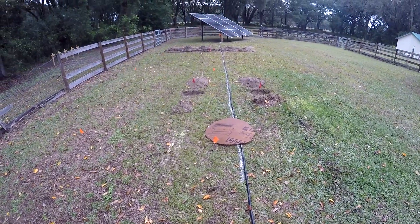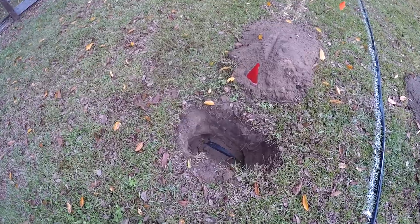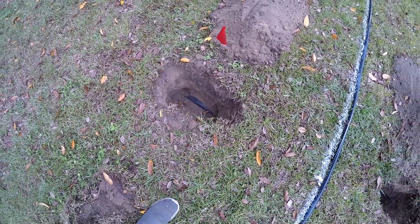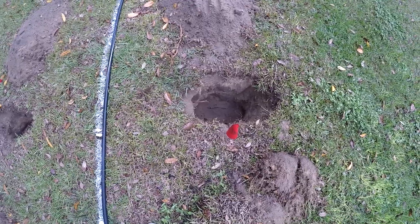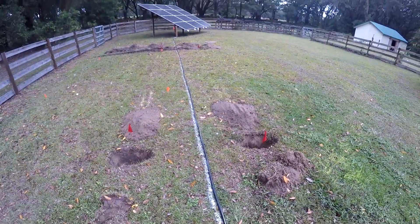Let me show you what these footing forms look like — I forget what they call them, but it's basically a half-dome of plastic that makes a cavern all the way down for the concrete.